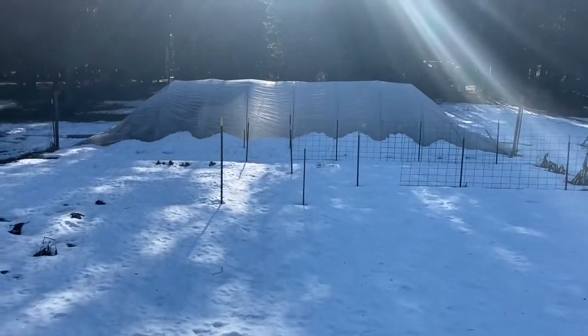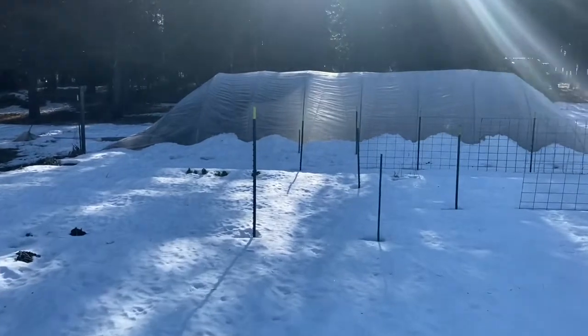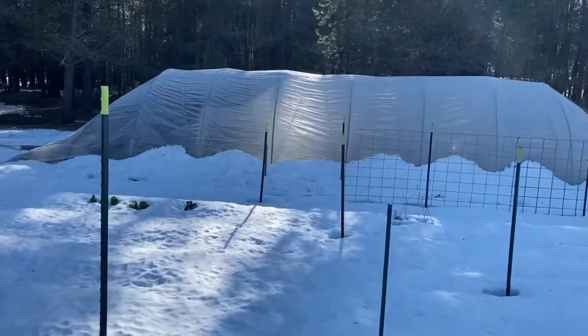Alright, so what I'm gonna do is show you my tunnel. It's not looking so good — looking pretty sad. We got some really serious snow. Check this out, I'm gonna show you what the tunnel looks like because it's in bad shape. Poor tunnel. I'll turn this around and show you. There you see a collapsed tunnel on both sides. Not good at all.